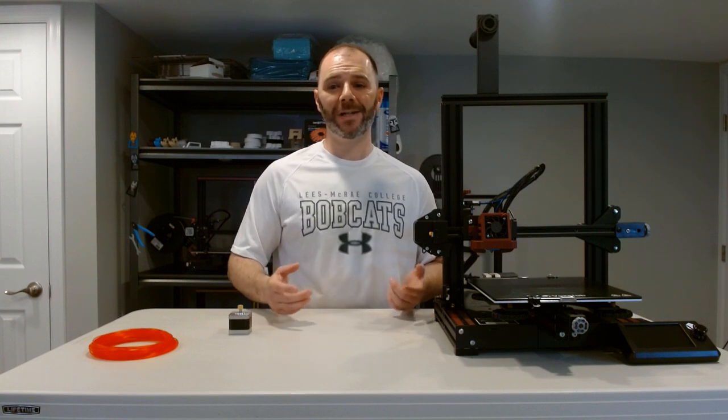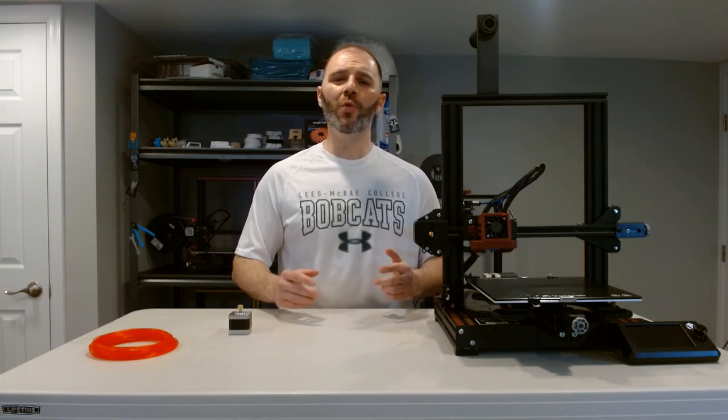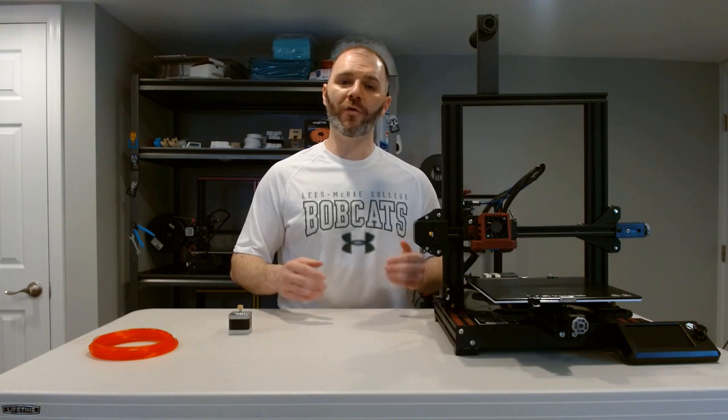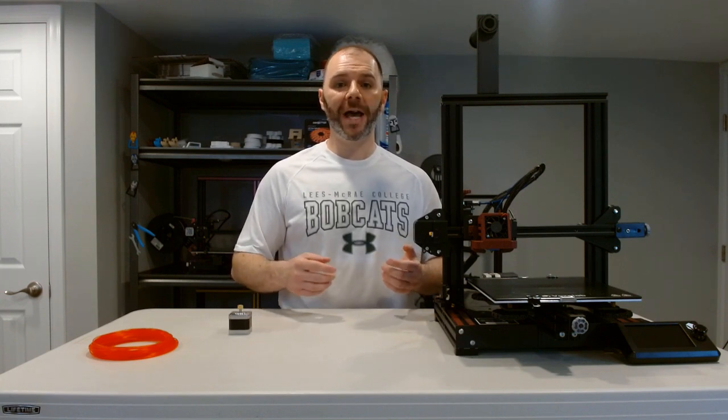It's only going to take about 10 minutes. There are a few ways to calibrate it — I'm going to show you two. I prefer the first method because I believe you get a better baseline and more consistency, but as I go over both I'll explain the pros and cons. So what are E-steps? E-steps is the number that we give our extruder motor so that it rotates the correct amount.